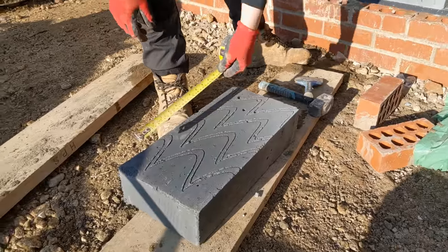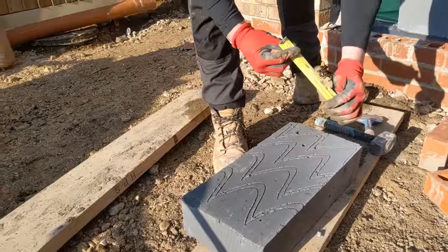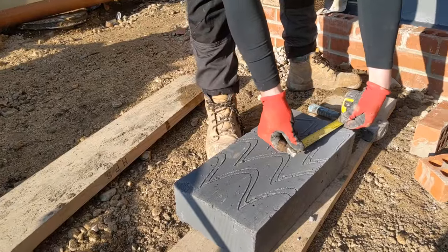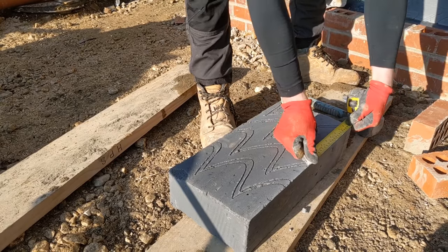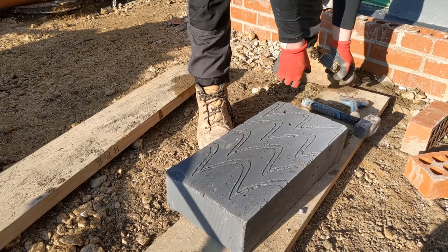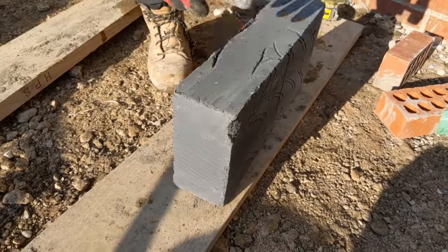I need a half, okay? So I'm blocking off to 220. Put your finger there and use it as a guide. You see that? Just score it like that, and all you do is just chase that mark all the way along.